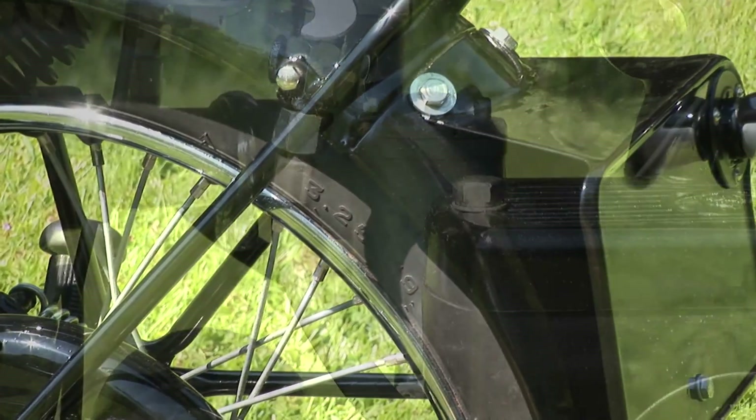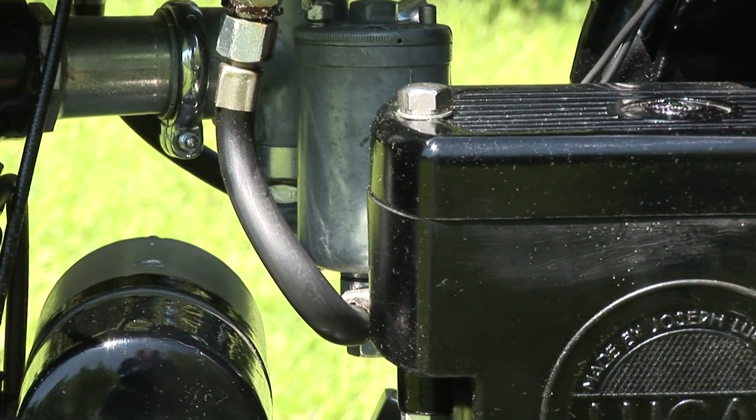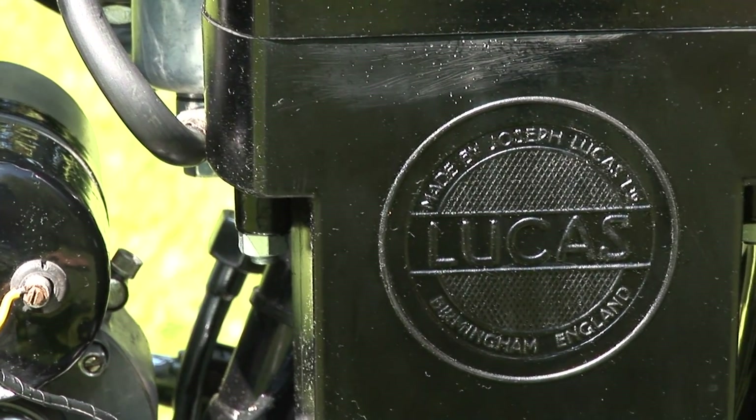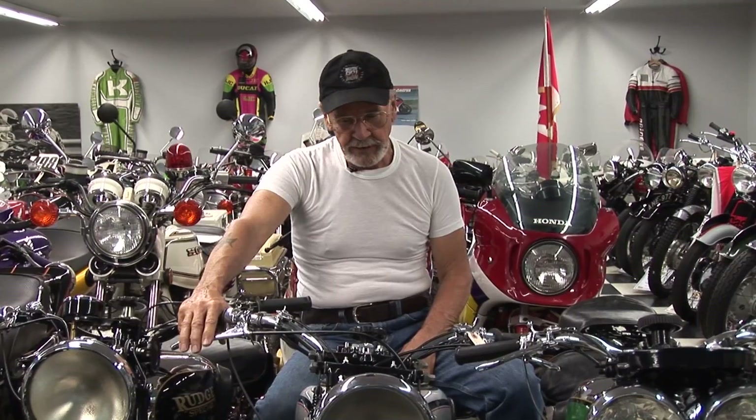This one was restored in Britain and they did a marvelous job on it, complete with the original battery cover. Just an excellent restoration and a beautiful motorcycle.